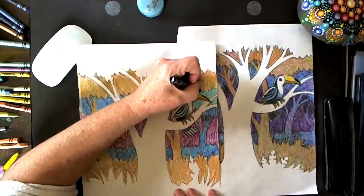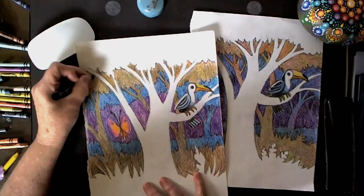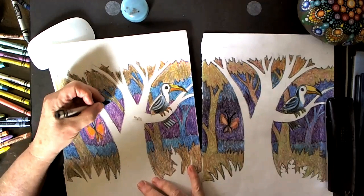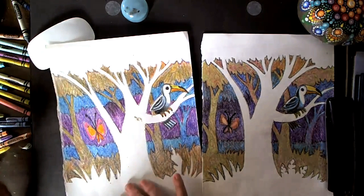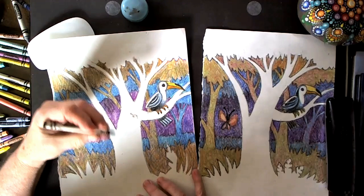Just to finalize — you can see some of the areas here I have delineated, and by delineating I'm using the point of the crayon to create a little bit more depth right there. I'm going to do that in just a couple of spots to make it pop out more.